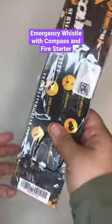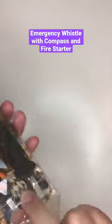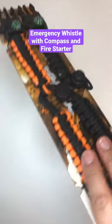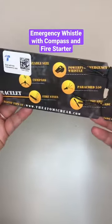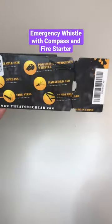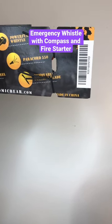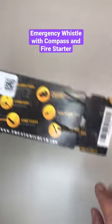Let's see what this whistle looks like. I bought it in my emergency kit. It's supposed to have adjustable size, compass, fire steel, power whistle, powerful emergency whistle, paracord 550, and removable striker blade.